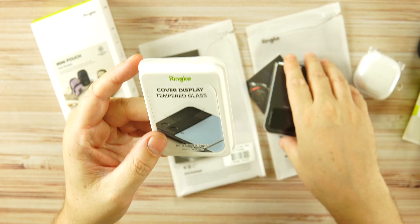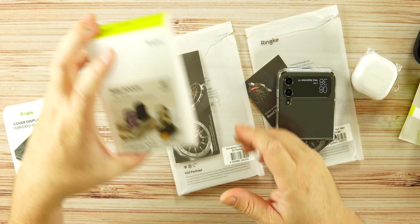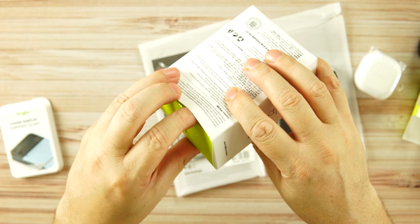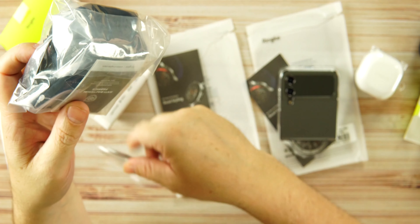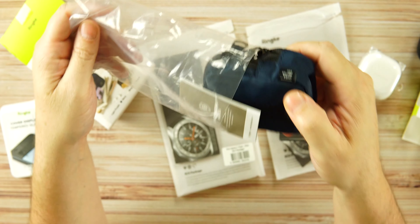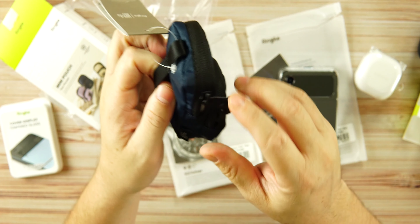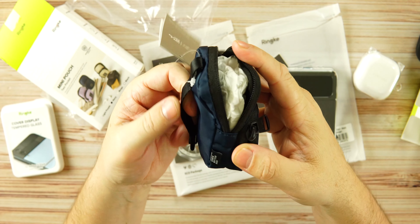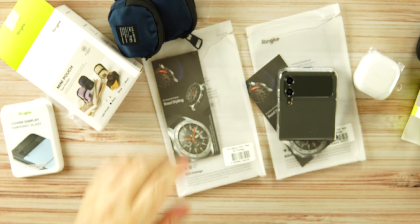We also get a cover display tempered glass that goes on the back of your Z Flip 4 — very cool. There's also a mini two-pocket pouch so you can carry things around safely. It comes with a carabiner and is available in light purple, navy, beige, and black — this one is the navy colorway. It's like a little backpack you can throw whatever you want in and carry around, or attach it to a belt.